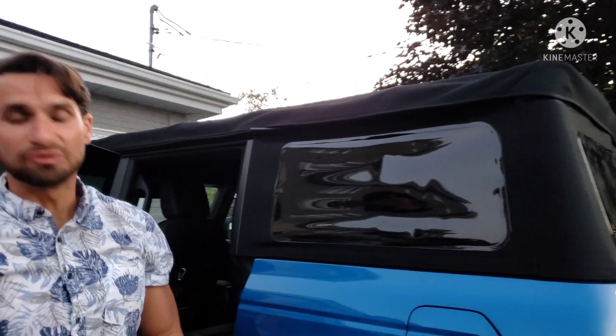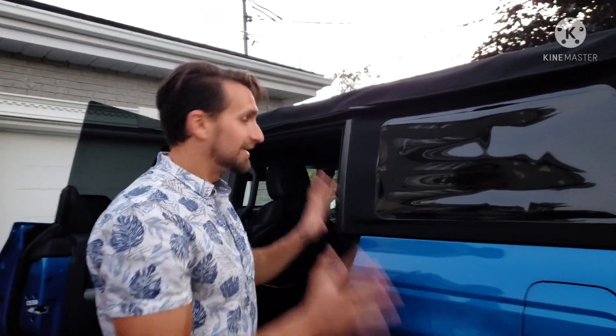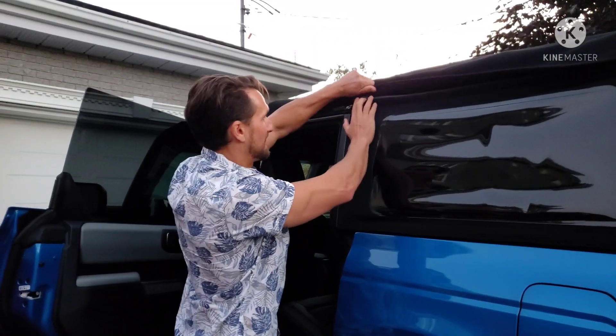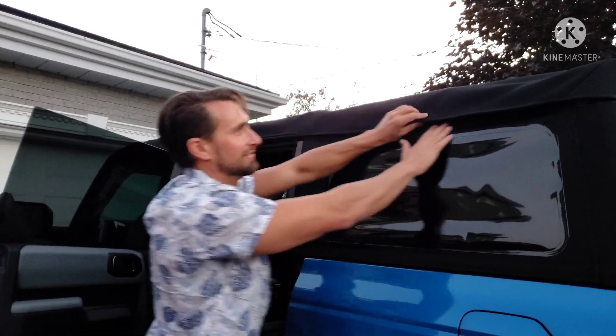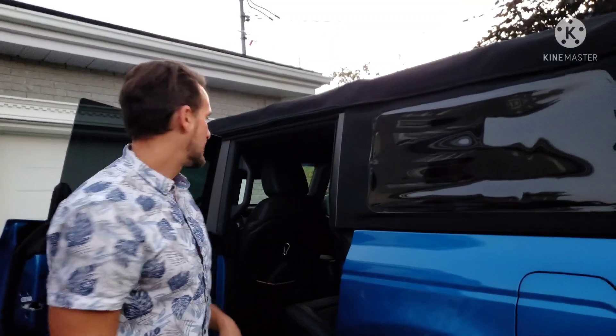If you've never worked with your hands before and don't like the idea of Velcro against them because you like to have very soft hands, that's fine — different strokes for different folks — but you're going to want to put gloves on in that case, because the whole time you have Velcro rubbing up against your hands.